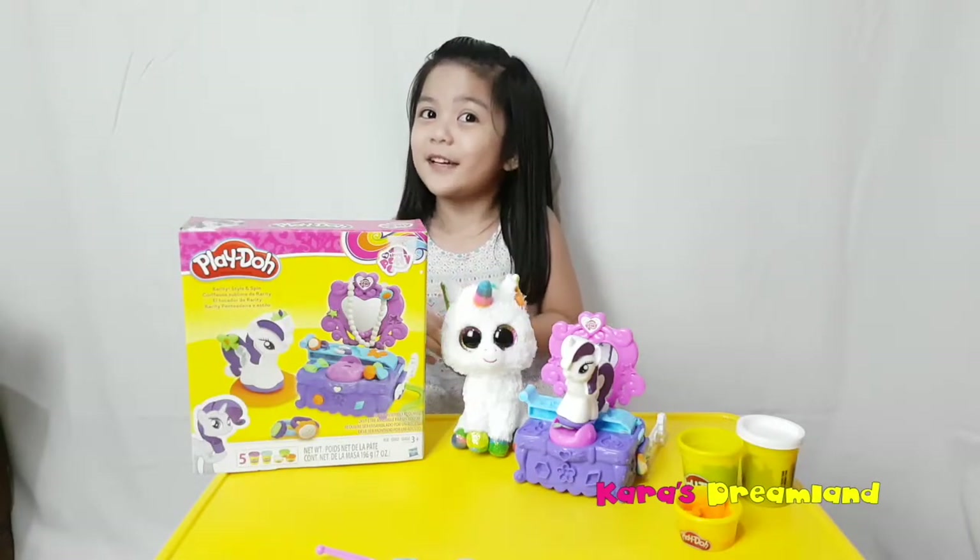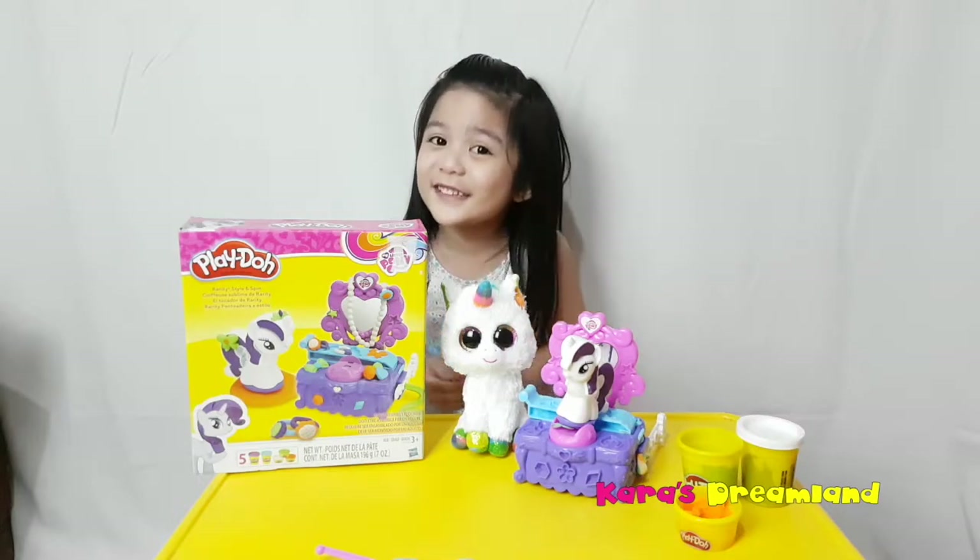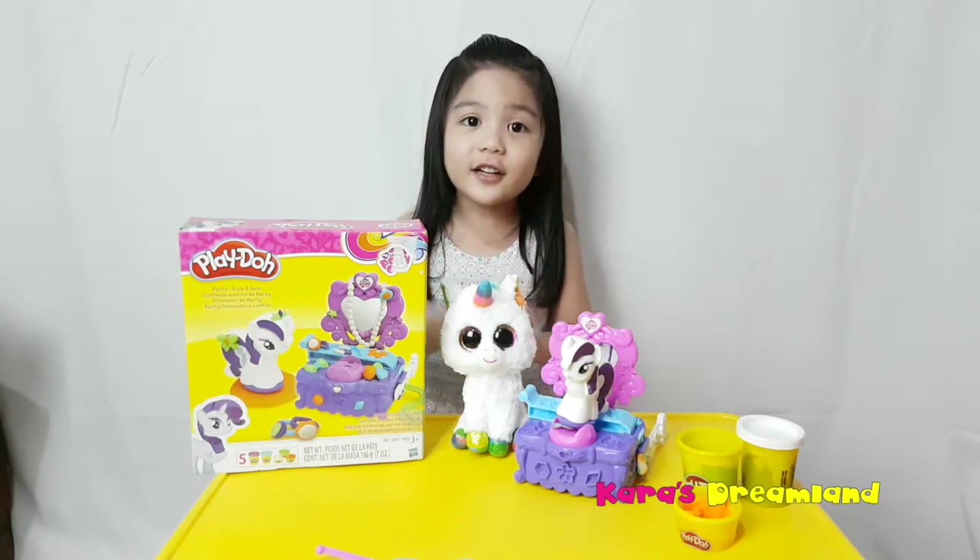I hope you had fun, guys, opening my Play-Doh set. Thank you Gub Gub for making it feel so sweet. Thank you for watching, guys. Don't forget to subscribe, like, and share. See you later, guys. Bye — I'm gonna play with this now!